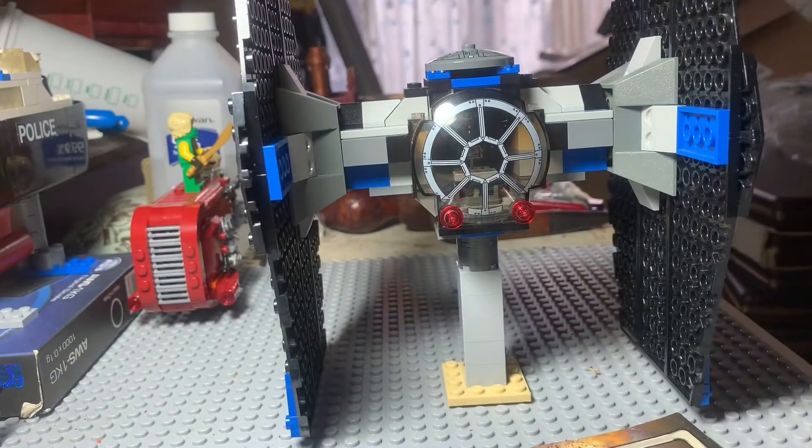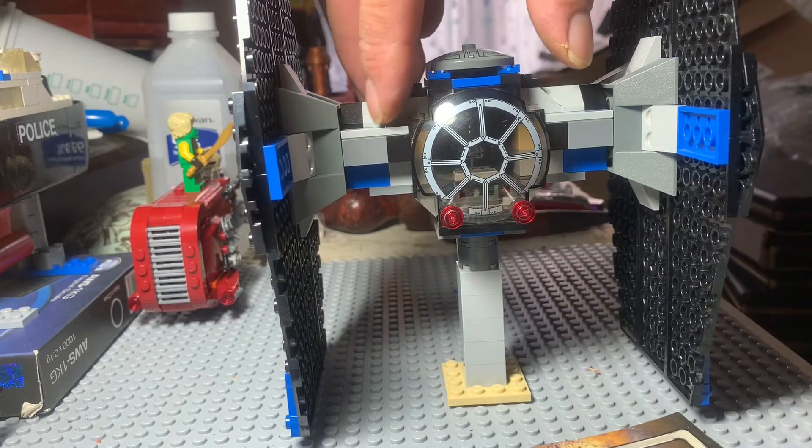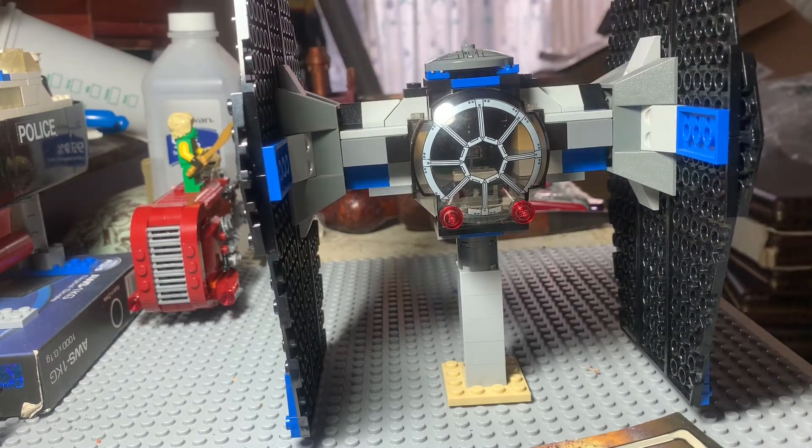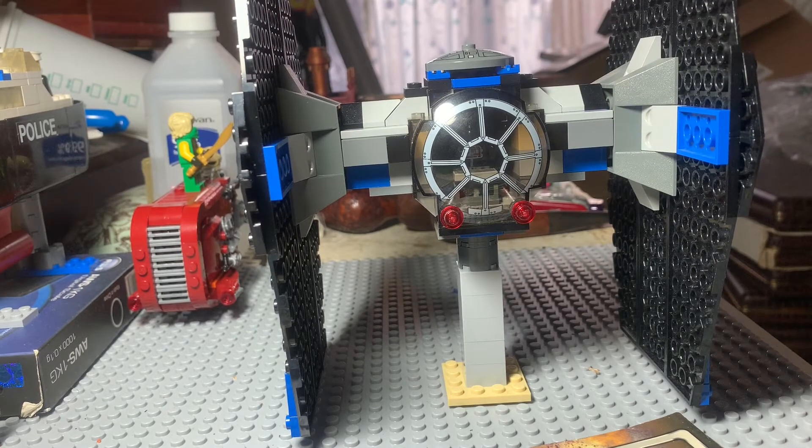With the — yeah, it looks like the Doritos on the side. Anyways, there it is. So you just need the two 1x3 light gray — or you probably could use dark gray tiles — and then do the 2x2 dark gray plates on the bottom.